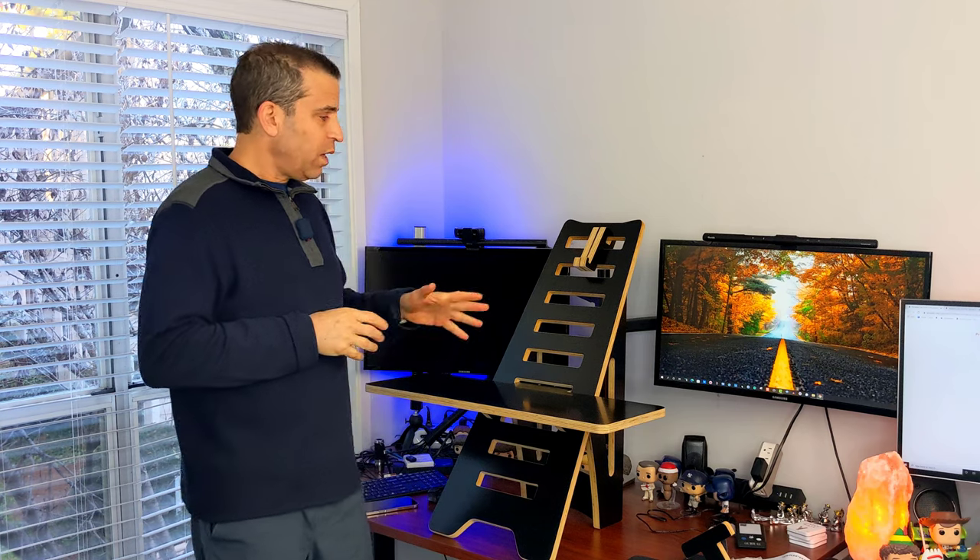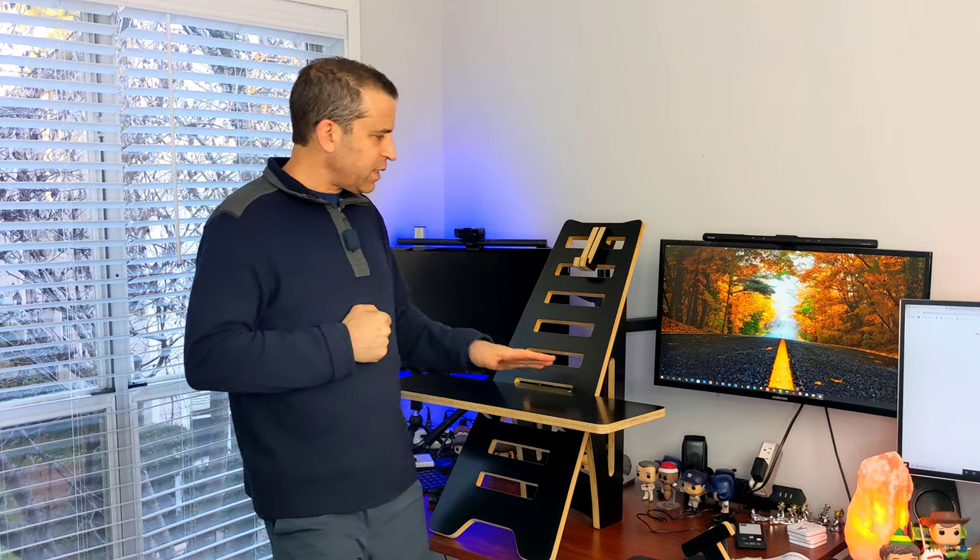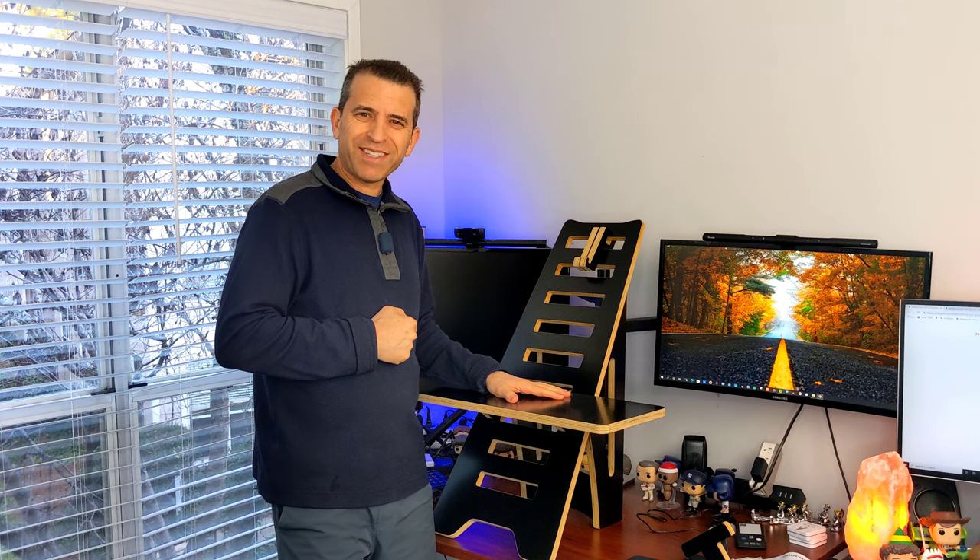I like it. I'll put a link in the description where you can learn more about this stand-up desk. Let me know if you have any questions. I appreciate you joining me and appreciate the company sending it to me. Have a great day — thanks so much, take care.